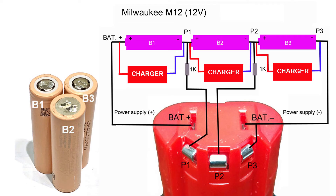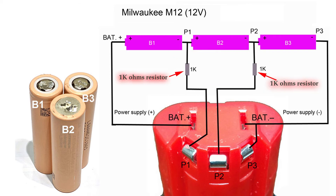To revive this faulty battery pack, I needed to charge each lithium-ion battery separately to at least 4.0V, so that all batteries inside the pack have the same voltage of at least 4.0V. But this is not possible unless I disassemble the battery pack, and also because there is a 1K ohm resistor sitting between each battery and the contacts.